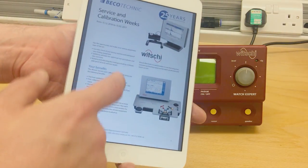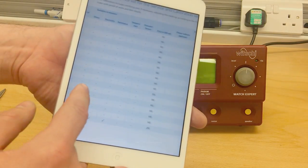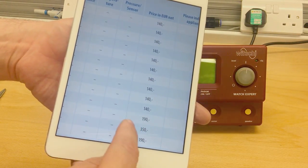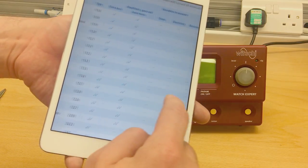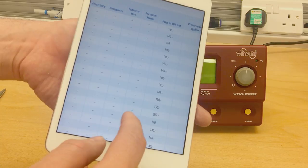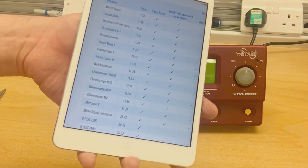What they are offering is a calibration service as an official agent, and during that time they will lend you a replacement machine, presumably across Europe. Free loan appliance during the maintenance phase. Free collection and delivery service by UPS within Germany — if outside Germany you'd have to pay for carriage, but that's not going to be a lot. You will be credited the service and calibration costs if you buy a new WICHI instrument by the 31st of December 2017. The calibration is around €140 for most machines.